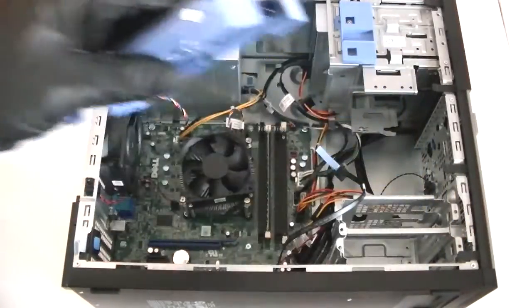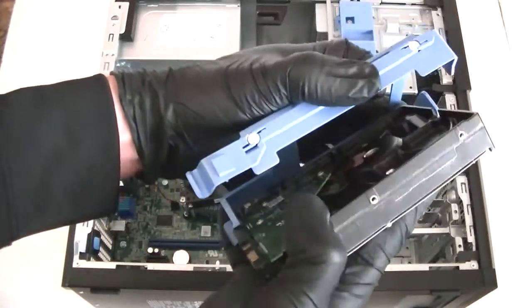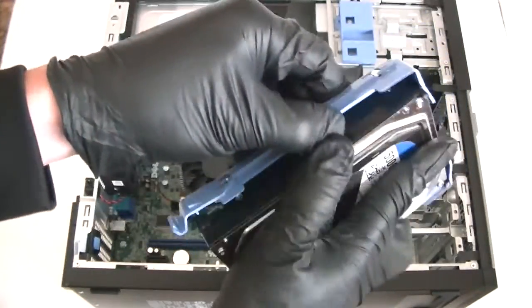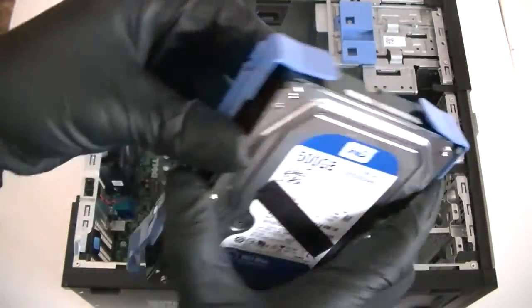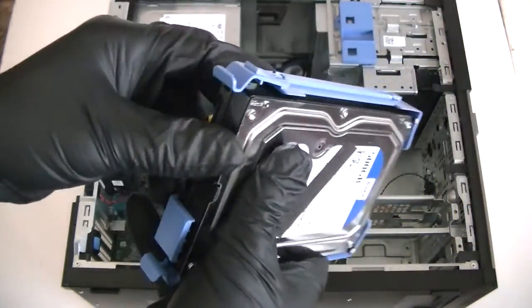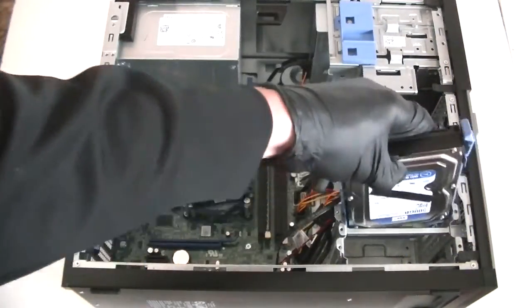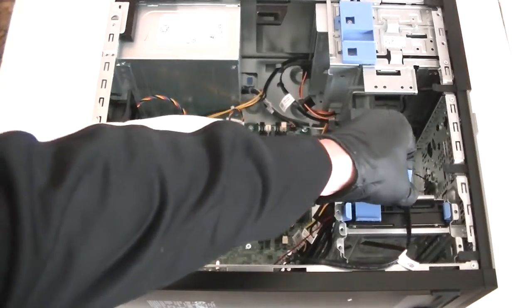Just press the latch and it removes it. Install the other hard drive — really easy. Install this side just like that, really easy, clip it back in, and connect the cables to it: SATA and power.